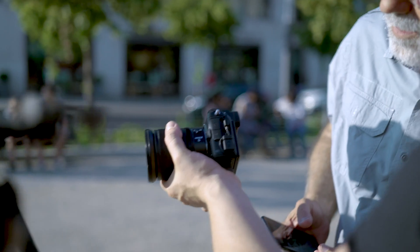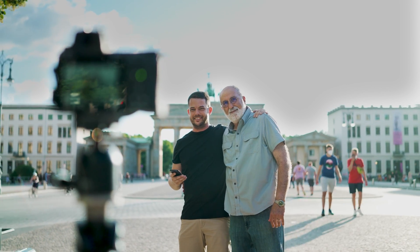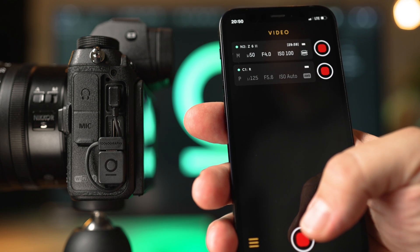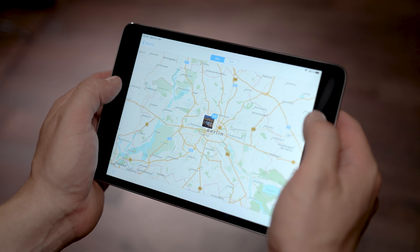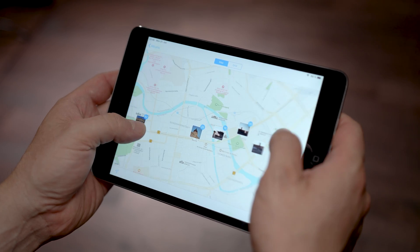Like a Swiss army knife the Unleashed is tiny but packed full of features. Remote triggering for tripod shots and family photos. Video recording even with multiple cameras. Changing settings from our app without touching the camera. Or direct in-camera geotagging using either your phone's location or a dedicated Bluetooth GPS.